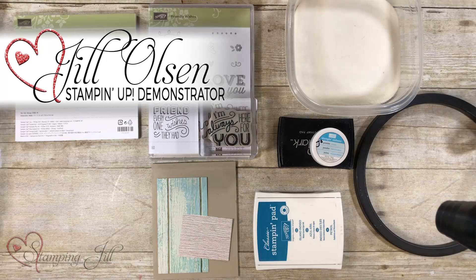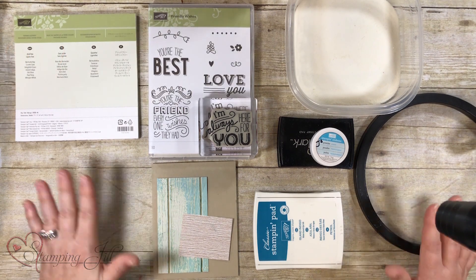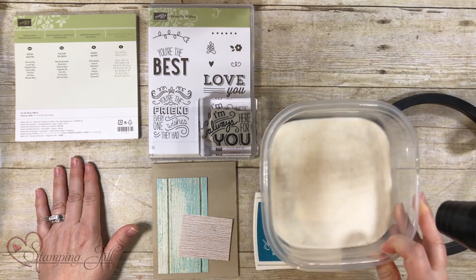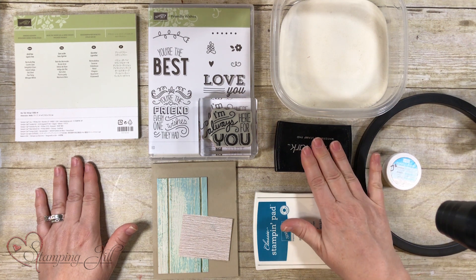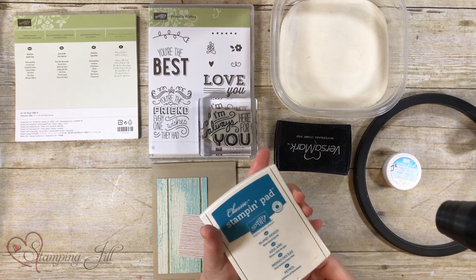Hi everyone, this is Jill and I'm going to show you how to do embossing powder and how to get 48 colors of embossing powder with just clear embossing powder. The trick is using your Versamark pad first and then you stamp from the Versamark pad right into your color. Let me show you how this is done.